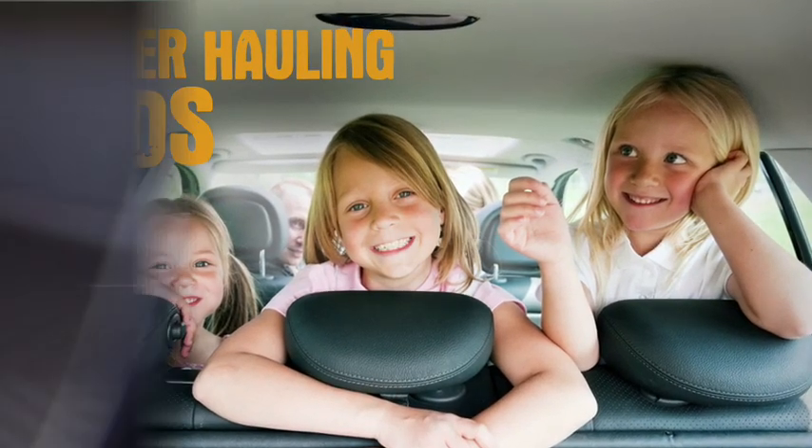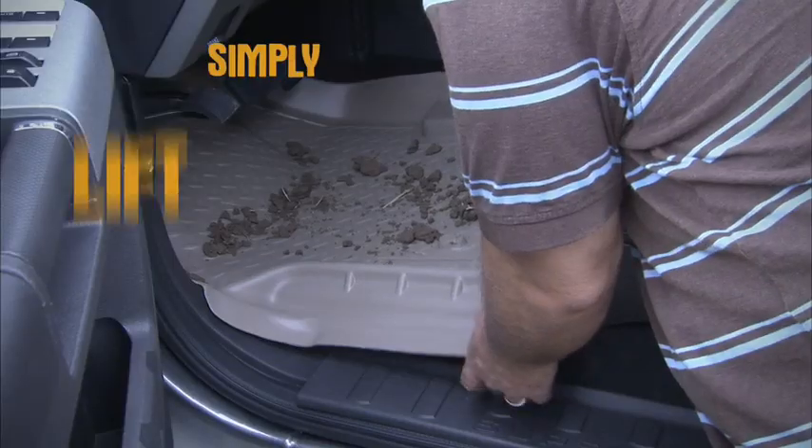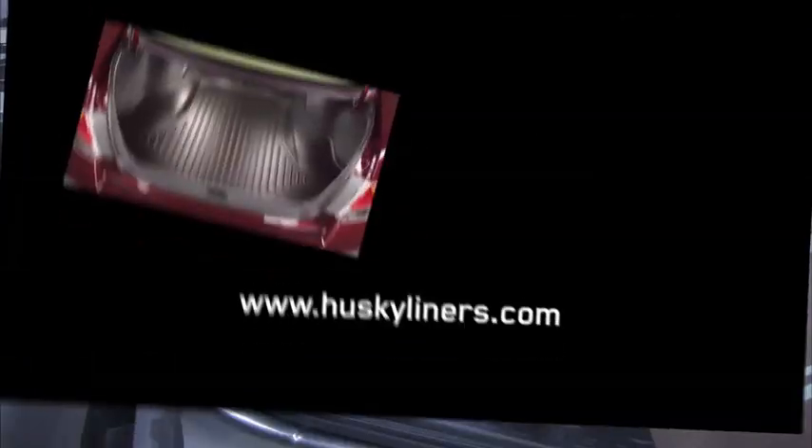After hauling kids, groceries, tools, or tack, simply lift out, spray off, replace. You're done.